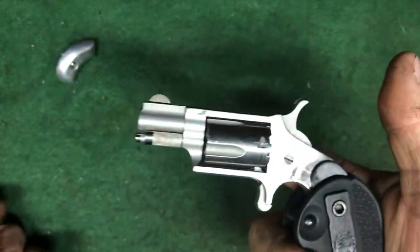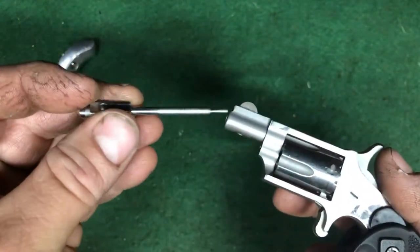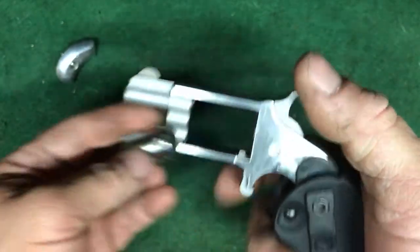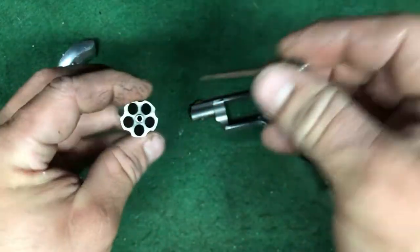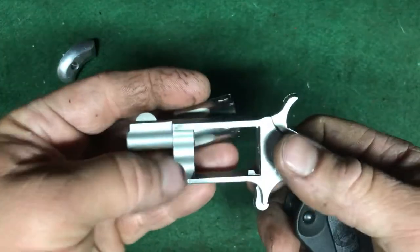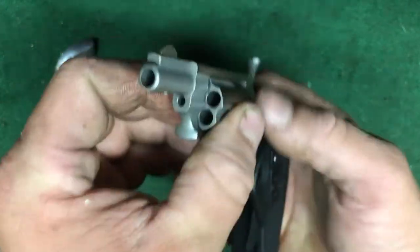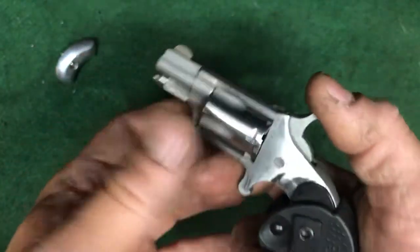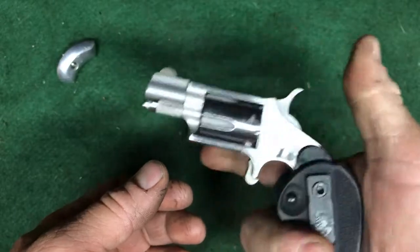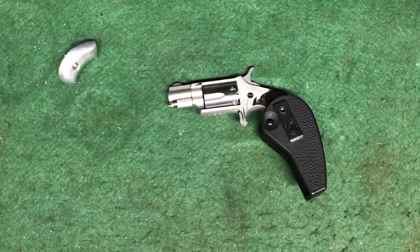Once you're done with those five rounds, the way to reload it is by pushing this little button in — there's a detent — and just popping the cylinder out. The rounds are most likely going to be stuck in there, so just use this to pop them out, reload manually. It can be a little tricky to get back in, but there you go, you're loaded back up. So it's not going to be the easiest or quickest reload.